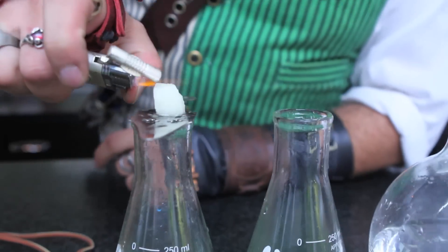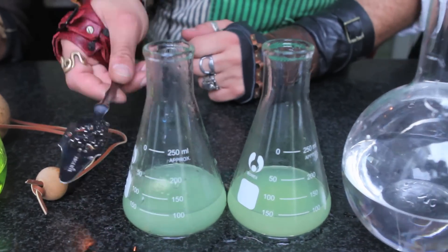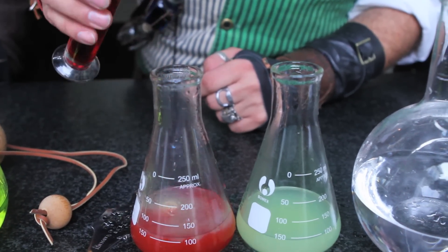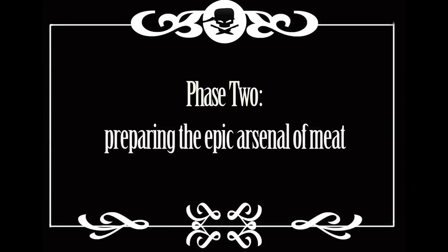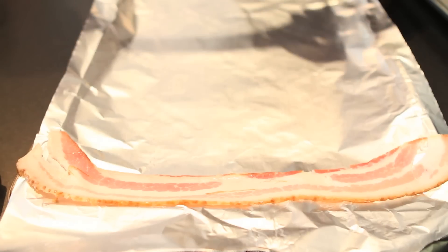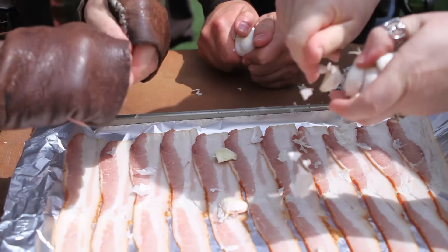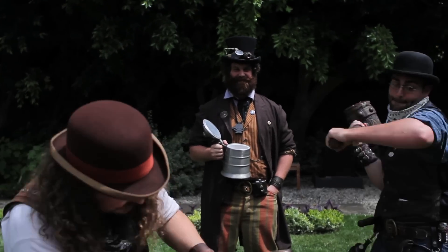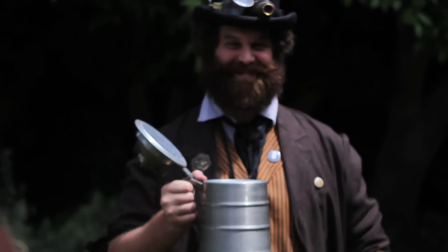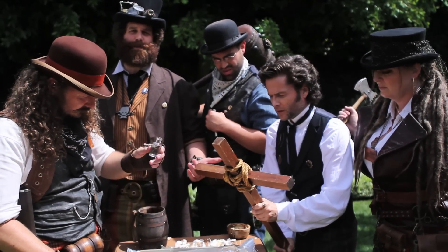Light this bitch up. Throw that in there. Blood. Bacon — steampunk bacon. And we put garlic all over it with our steampunk hands. And I don't even know what steampunk is. And we smash the shit out of that garlic. As if the bacon wasn't blessed enough already, we're going to bless this garlic bacon with some holy water.